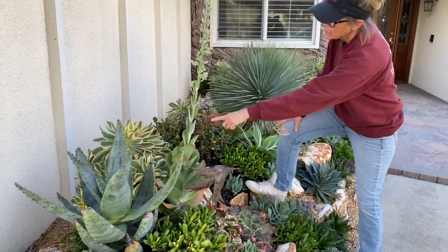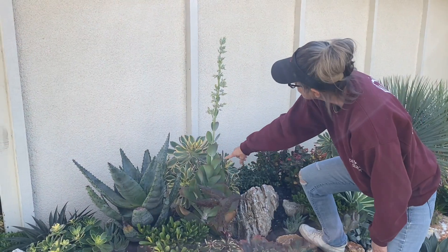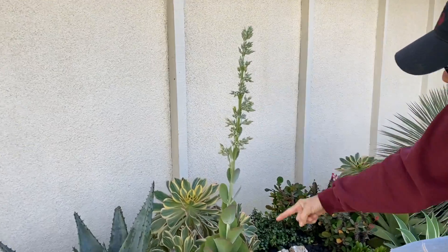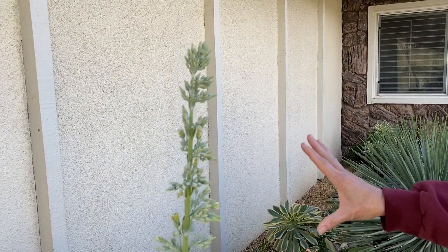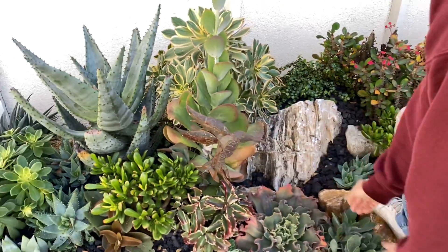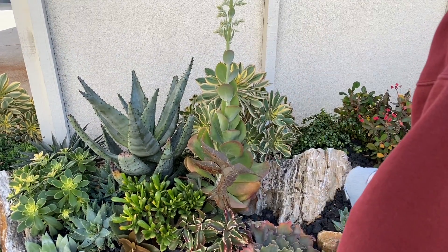This Kalanchoe 'Lussieri' has bolted. I'm sure many of yours have bolted too, but it's just started to bolt and the flowers have barely even opened, so I'm not going to cut it now. But when it is all done and the flowers are dead and the bees are bored, go ahead and cut it down at the base of the plant. There should be pups underneath that'll fill in around the cut mom.